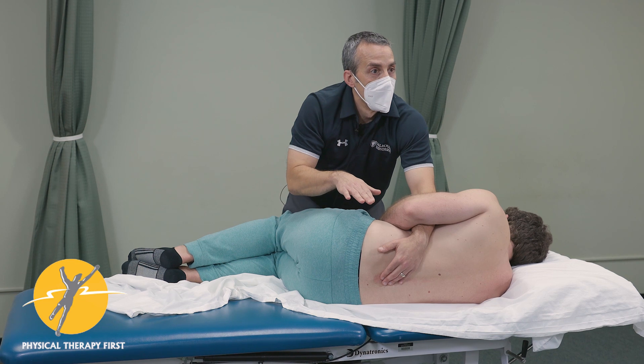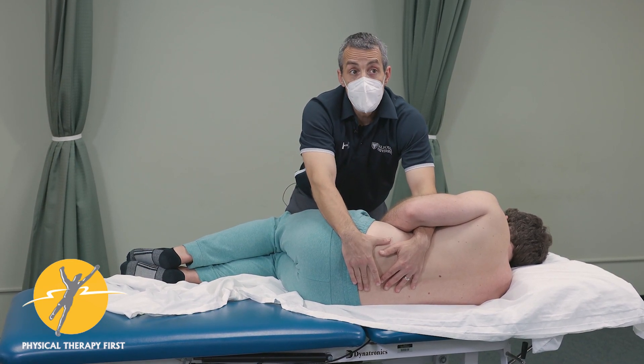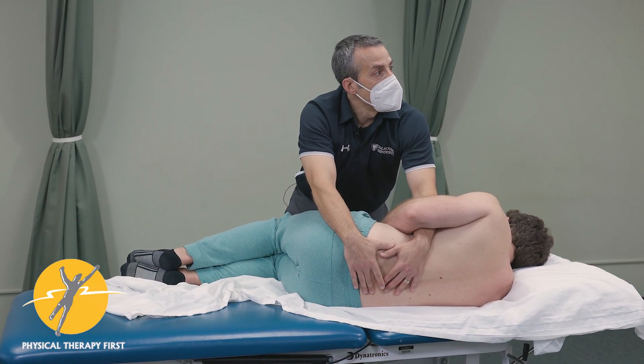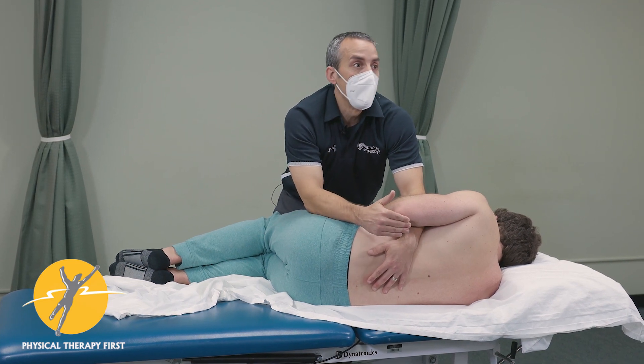This is side-lying instead of prone. It addresses lumbar spine position and neuromuscular activation to maintain the neutral zone in a better way — so I think it's a more logical approach.